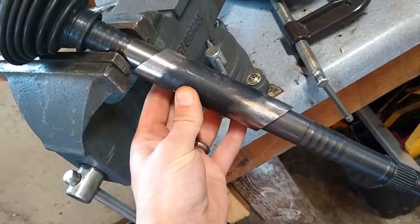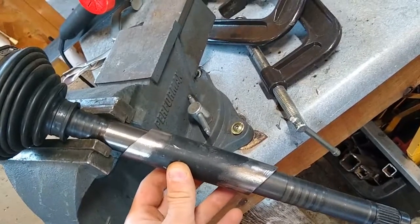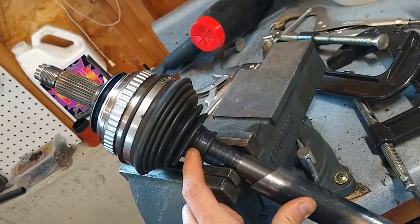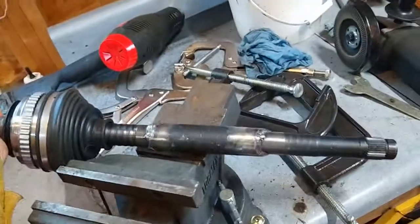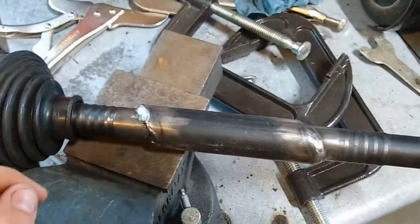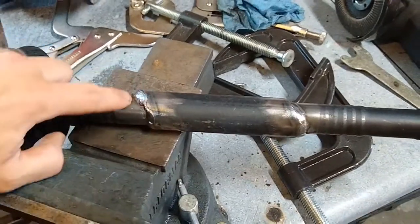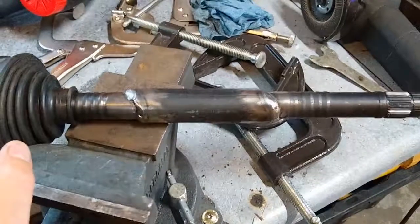My sleeve fits on — it's not a tight fit but it's good enough. I'll tack this and weld it. Probably the hardest part is going to be keeping the heat out of this joint because I'm going to be welding relatively close to it with a lot of amps, so keeping the joint cool and the boot from melting and the grease from melting out would be the key. The sleeve is cut at an angle — that's so there's a little more weld area here. If you welded it straight across your weld would be shorter, but at an angle it gives you more weld area on that sleeve.